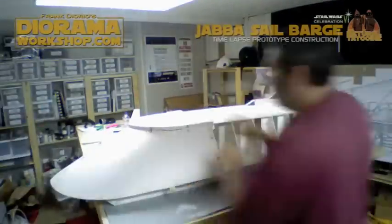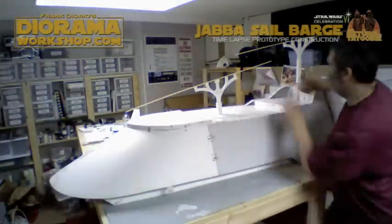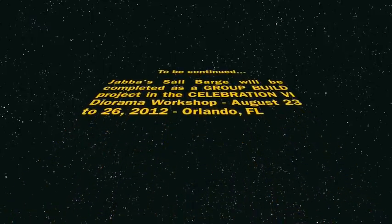One of the exciting things about the sail barge is that once we're all done, we're going to be donating the finished sail barge to Rancho Obi-Wan for Steve to bring it back with him to San Francisco so that he can display it in his museum for all of the people to see when they come and visit. So that's a really, really cool thing for us to do.